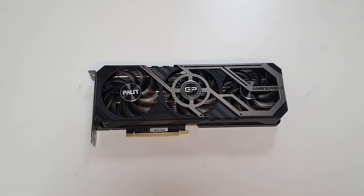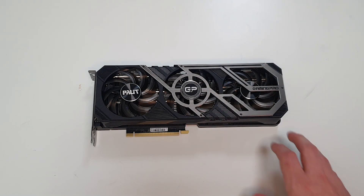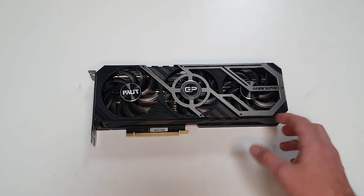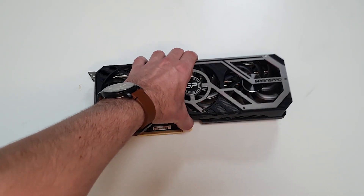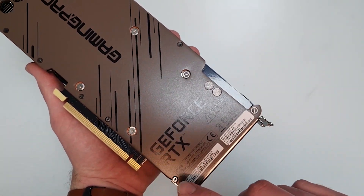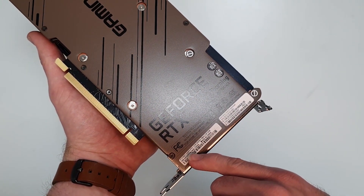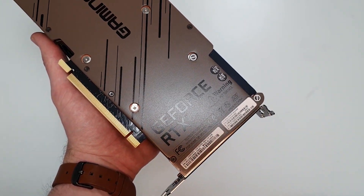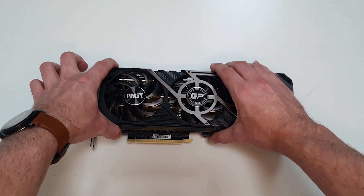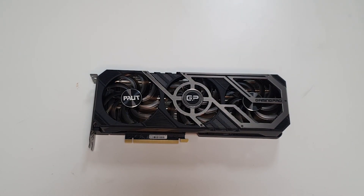One thing Palit definitely do is impress on the looks and the design of these graphics cards. Really cool metallic design — a lot of the other cards just come with plastic surrounds. It does make them lighter, however when you're given a nice heavy card it feels really nice to hold. On the back it confirms it's a 3080 Ti, and I can't wait to get this installed and do some benchmarks.